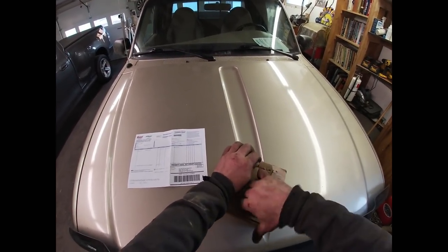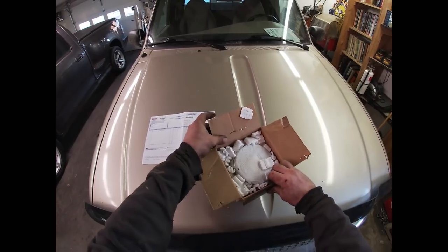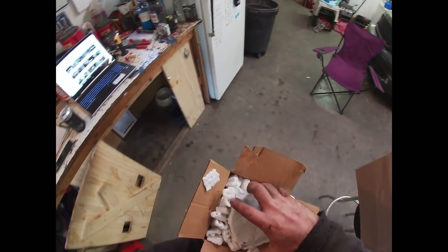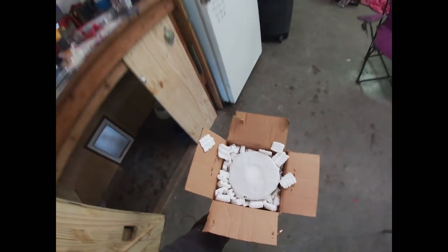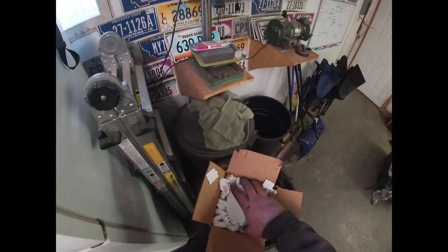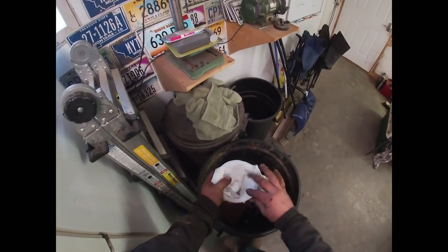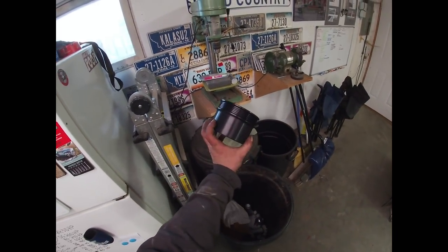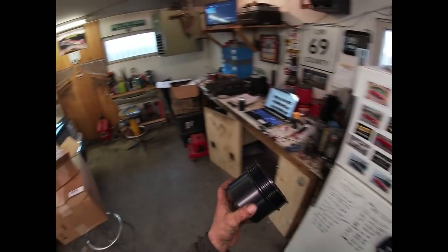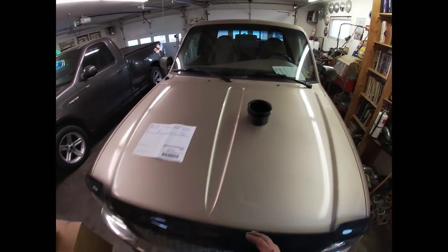I hate these staples - staples are terrible. Getting packing peanuts everywhere, let's do this over the garbage. So you can see we have a pulley, and in and of itself that's not all that exciting. I will explain why this is kind of quasi-important to me here in a moment after I mark this receipt.